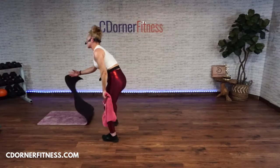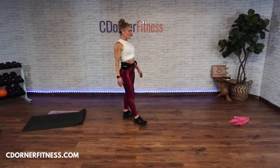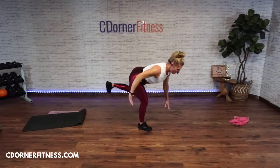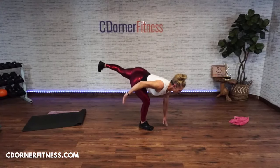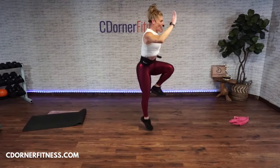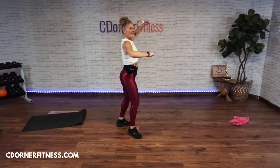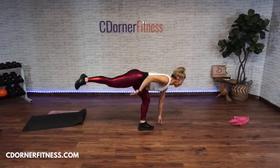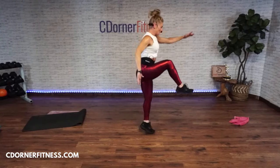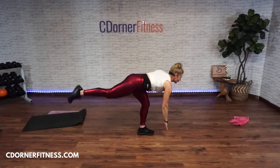One-leg deadlift with a hop — ready, here we go! One, hop, two — slow it down! Three, four, five, six, seven. Other leg — one, two, three, four, five, six, seven. Stop!